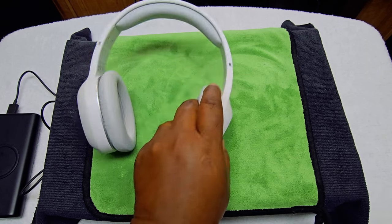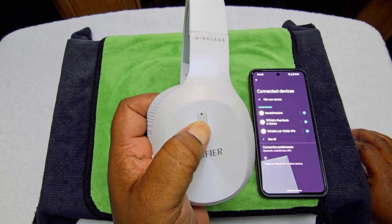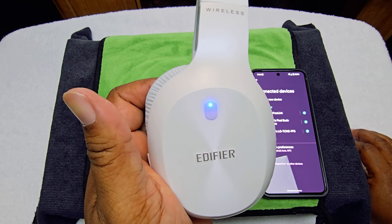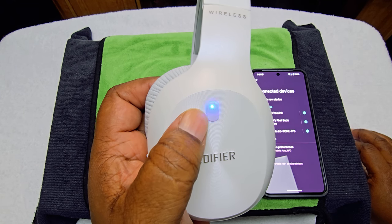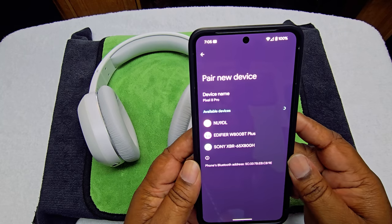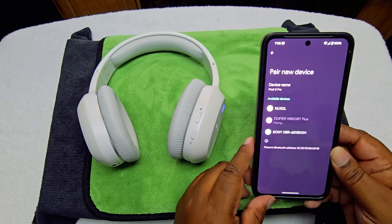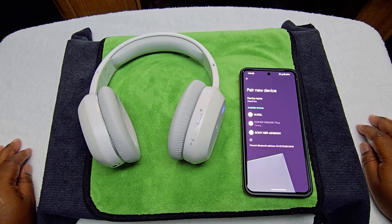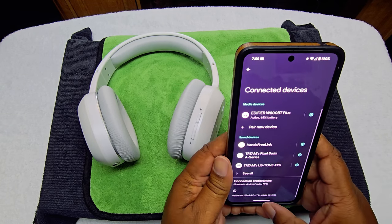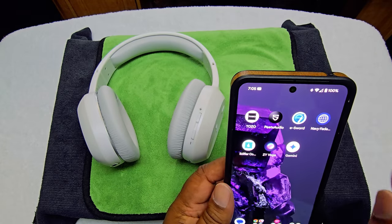Alright, let's get to the actual pairing. What you want to do is hold this button here. You'll see it's blinking red and blue — once it is, go ahead and hit 'new devices' on your phone. There we go, it comes right up. Hit that, it says 'pair.' There we go — now it's at 68% battery.